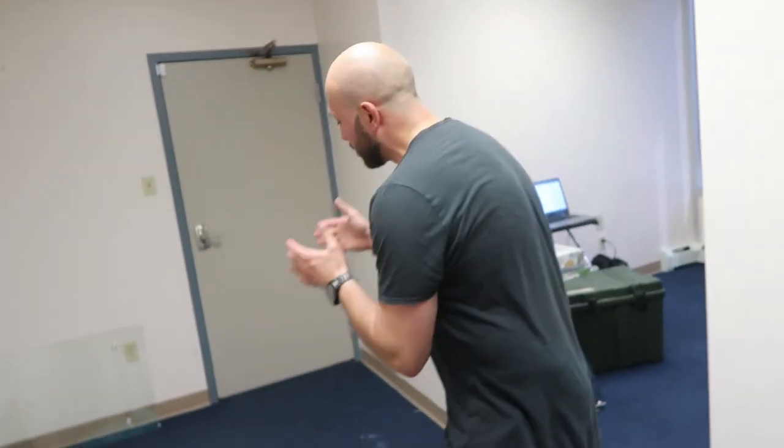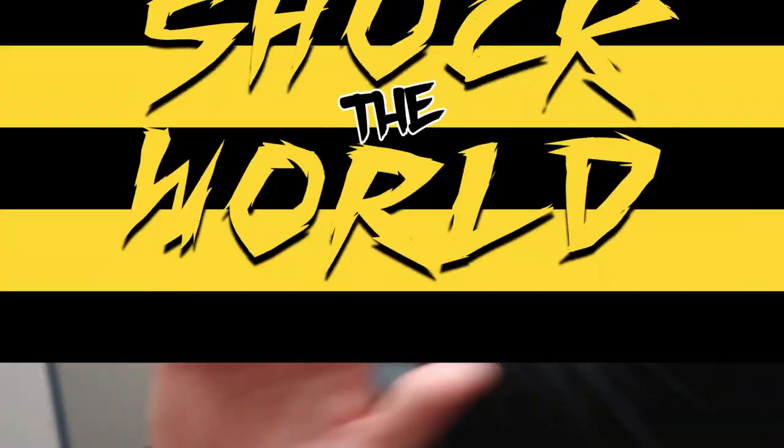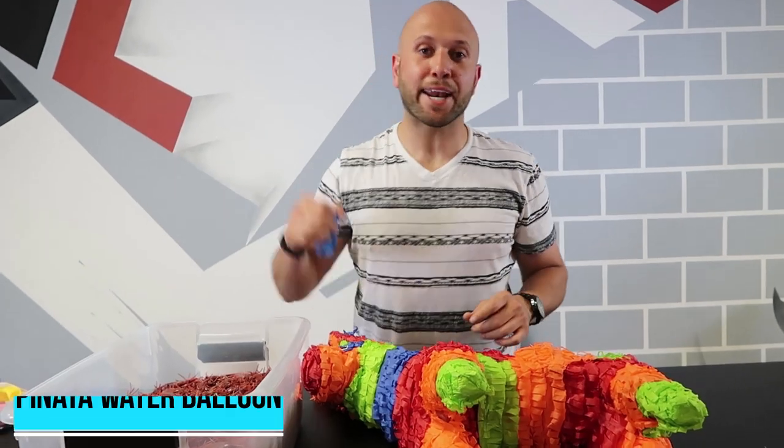This is a messy prank — prank at your own risk. Make sure this is the backup cake; don't do this with the real birthday cake. You don't want to ruin the party. Happy birthday! For this next prank, it's the piñata water balloon.